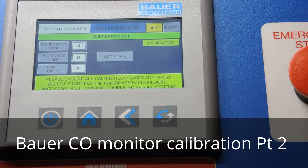Now it's setting span. It's going to count down two minutes while the 20 parts per million gas is flowing across the cell. It will purge out the zero gas, the 20 parts per million gas will flow through the cell for two minutes, and then for 20 seconds it'll read that gas and set the calibration of the CO cell.